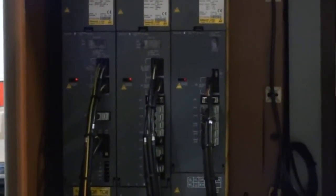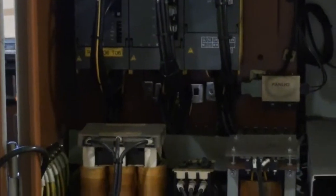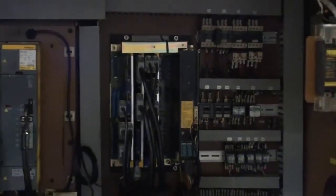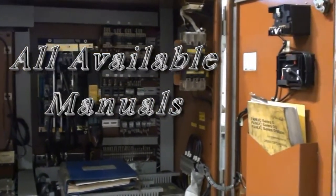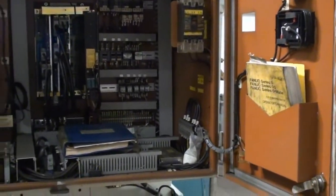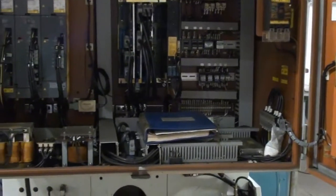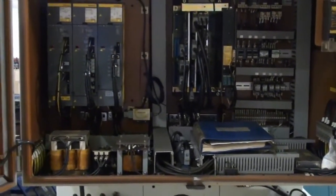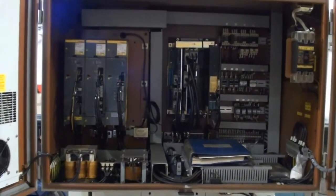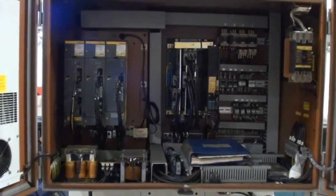The electrical panel is open and everything is in very good repair. This unit is offered with all available books and manuals. There is a Fanuc programming manual as well as the machine manual. The machine is offered loaded on your truck.